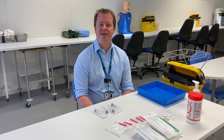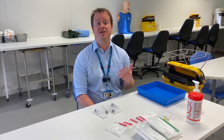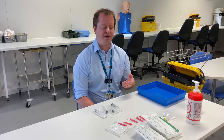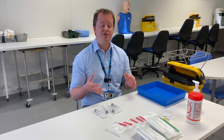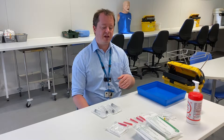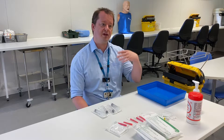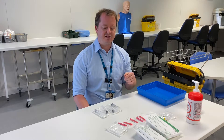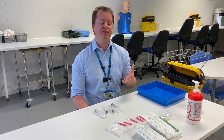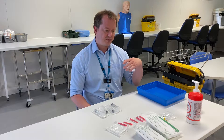Hello everyone, we hope you're staying safe during this difficult time. We want to continue to teach you practical skills, but that's going to be quite difficult over the next few months. We're going to produce some videos for you to watch in your own time that give you insight into practical skills we would have taught you during clinical skills 2, and are hoping to teach you during clinical skills 3.